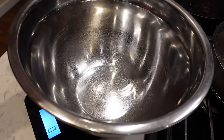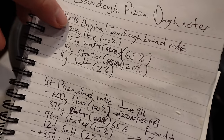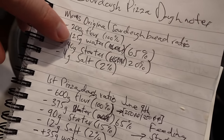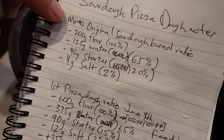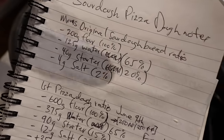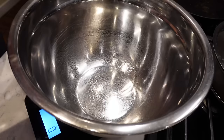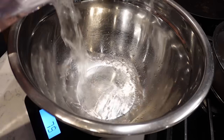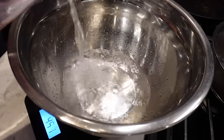I'll put the recipe down below. Here's the original recipe: 200 grams of flour, 125 grams of water, 40 grams of starter, 4 grams of salt. I'm going to start with the water, starter, and salt, then mix in the flour. I'm making 4 pizzas, so I just multiply everything by 4. That's 500 grams of water for four pizzas.